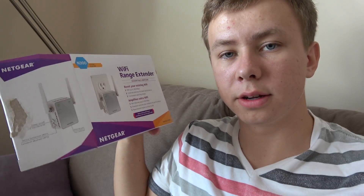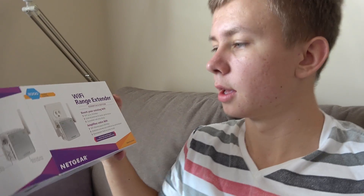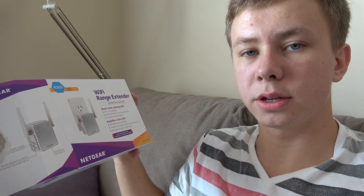Hey everybody, I got a Netgear Wi-Fi range extender and the question is, does it work? This specific one is the N300, it's $30 on Amazon.